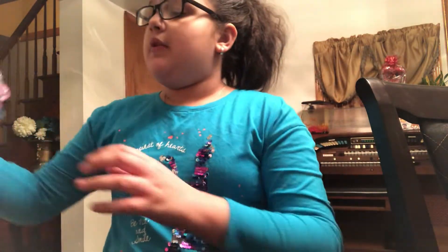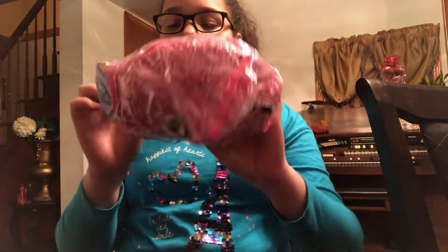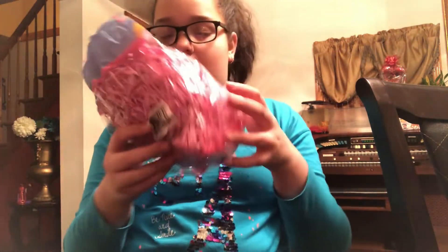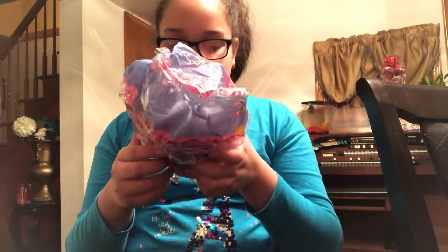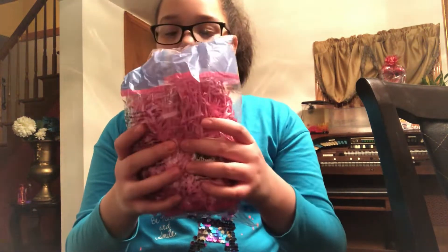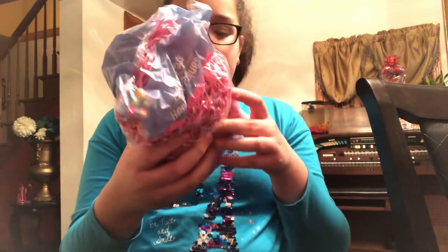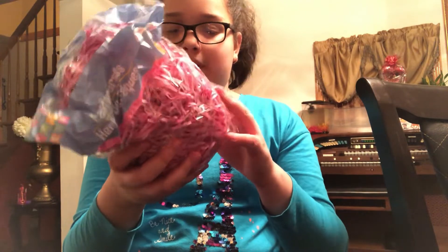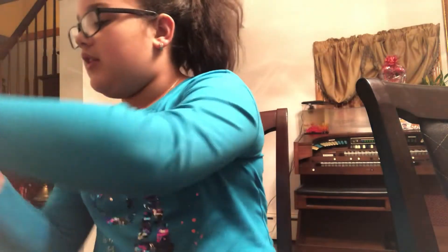Then I got some of these crinkles — it's Easter grass. I probably shouldn't have got these, but I'll just cut them into little pieces. I got a bag of those and I think it might work a little.